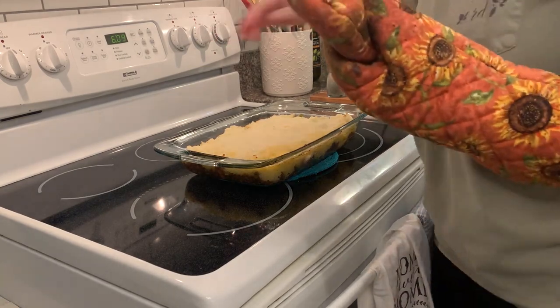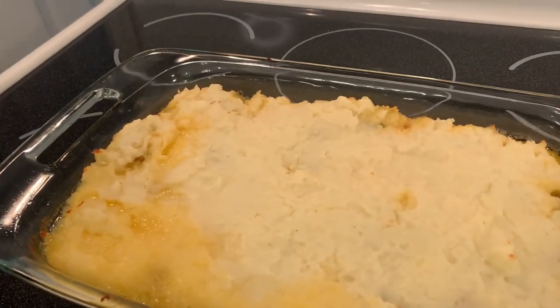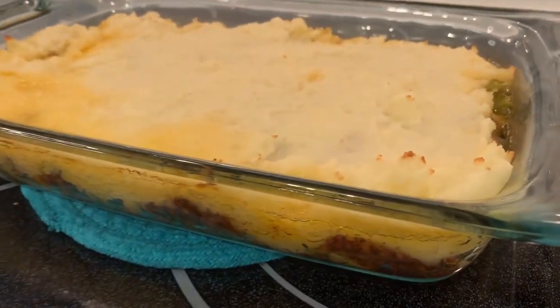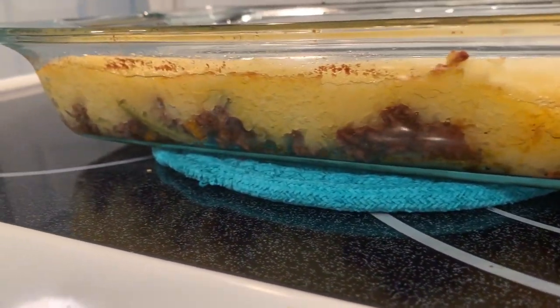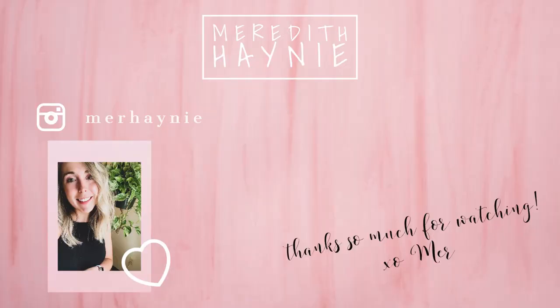This is what the shepherd's pie looked like when it came out of the oven — you can see it's bubbling and it was so delicious. We had it with a salad, and the lemonade was the perfect combo. That's going to be it for today's video. Thank you so much for watching — don't forget to hit the like button, go check out Sarah's video, and I will see you guys again very soon in a brand new video. Bye!